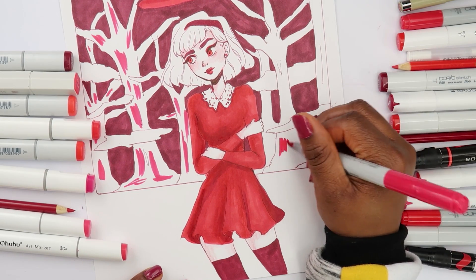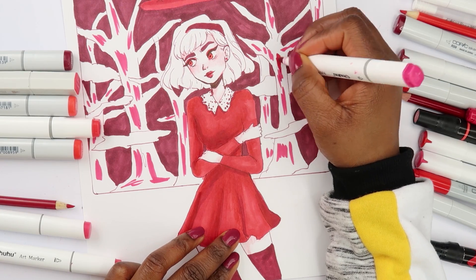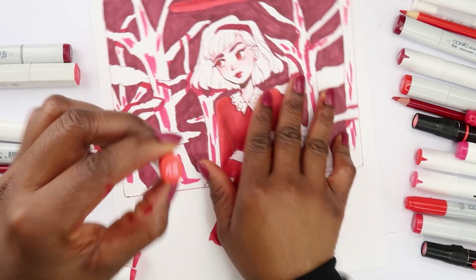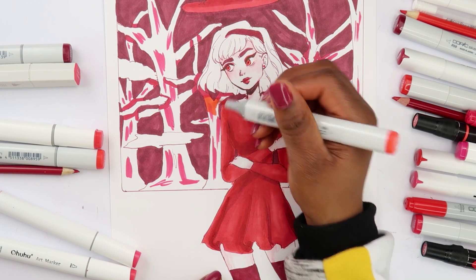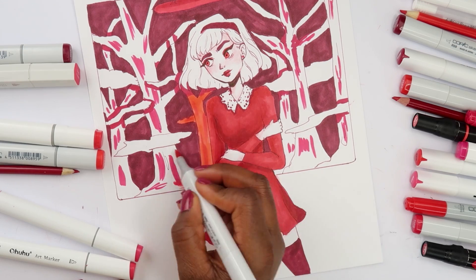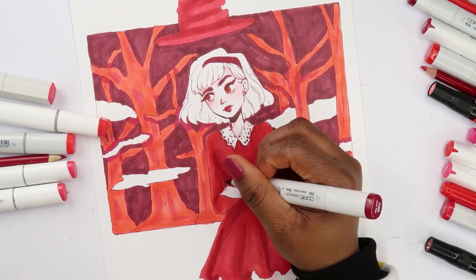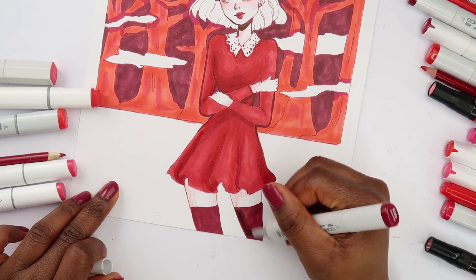I'm just using this color to add texture to the trees in the background and I'll color them in with something else. Oh, that is not what I want. The next marker I want to use looks like a lighter red color — let's see what this looks like. I like this color, I want it to stand out against her outfit, that's why I was looking for a light color. This looks almost orange though, but it does say red. I'm gonna use this darker marker to shade in her leggings.